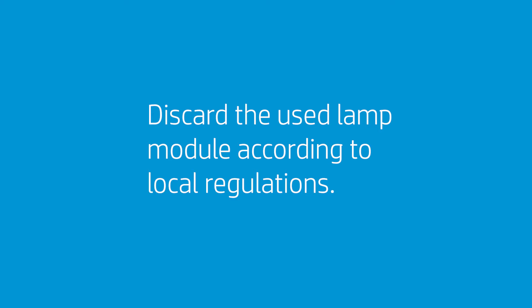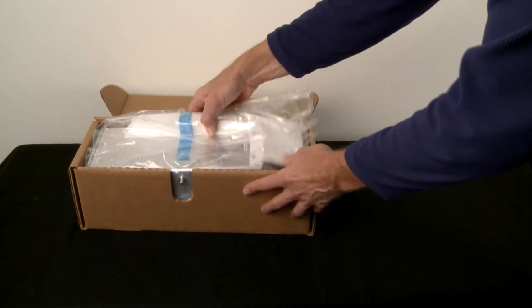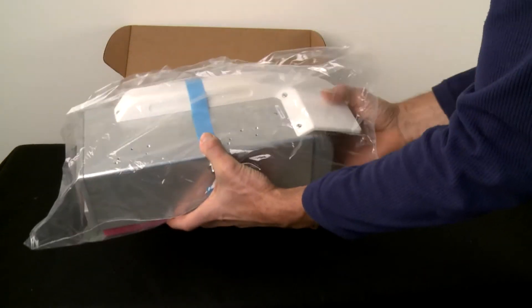Discard the used lamp module according to local regulations. Take the new lamp from its packaging. Do not remove the tape and foam yet.